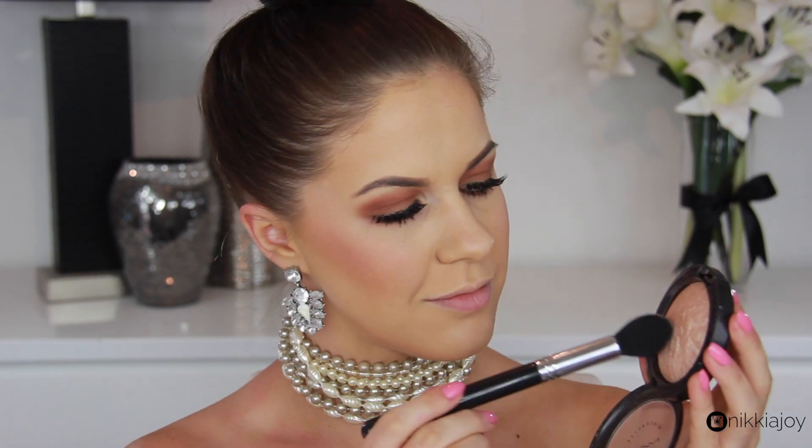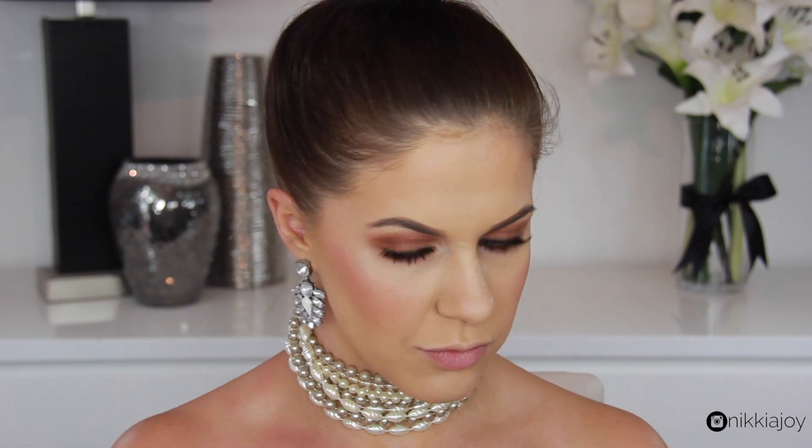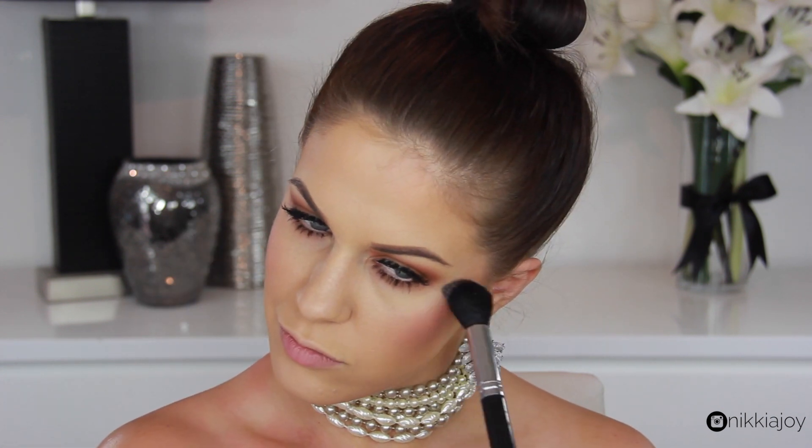Now Kim definitely had a nice highlight high up on the cheekbones — whether or not that was actual highlighter or baby oil, I'm not sure. But today I'm going to use my MAC Mineralize Skin Finish in Soft and Gentle to create a nice, dewy glow.